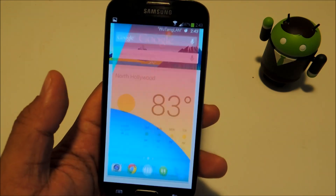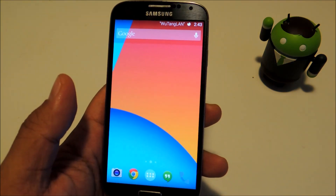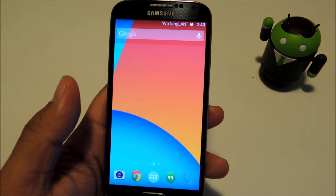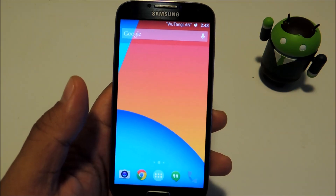That's about it — all your home button functions replaced by swipe gestures. I hope you guys enjoyed the video. Don't forget to like, comment, and subscribe, and check out the full tutorial at Galaxy S4 Softmodder. See you in the next video.